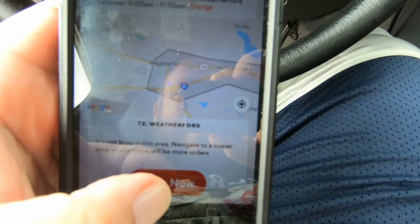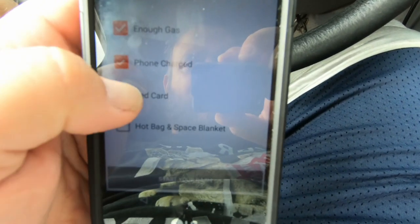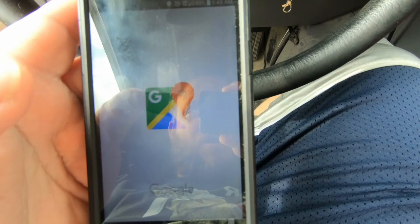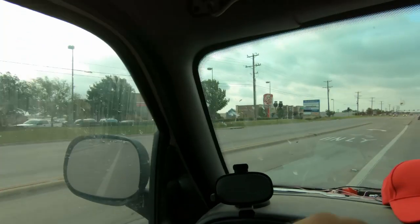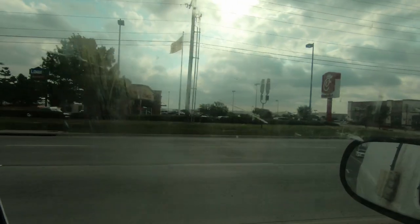Showered up and ready to DoorDash. I'm seven minutes early. Now it's time to dash. Let's go over to our hot spots since I don't know any places yet. Okay, we got our first order.